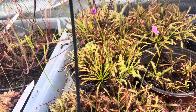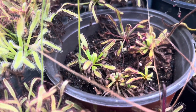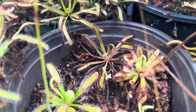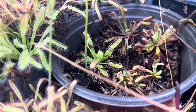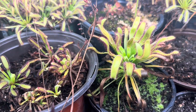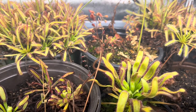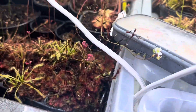Over here I've got different Capensis — reds, alba, ICPS Giant, Hercules, wide leaf, and the Montague Pass. All of these are absolutely enormous plants, but I think the grower grows them in like 100% humidity — they have taken a long time to bounce back, but they are in flower and about to produce seeds. Next to that is my Lotus Eater by California Carnivores — it is also producing seeds, so I'm very excited about that. We'll hopefully have some nice babies. I don't know if it's viable yet, but we'll find out — if not I'll do some cuttings.